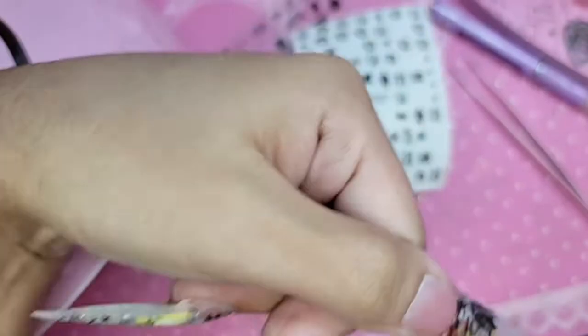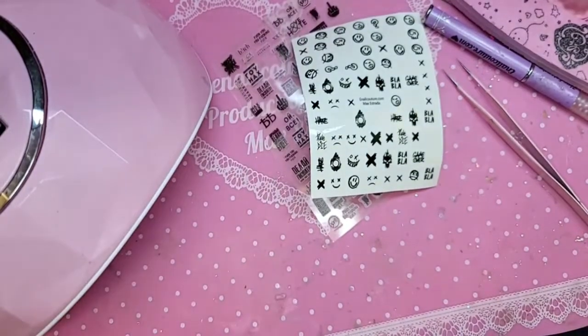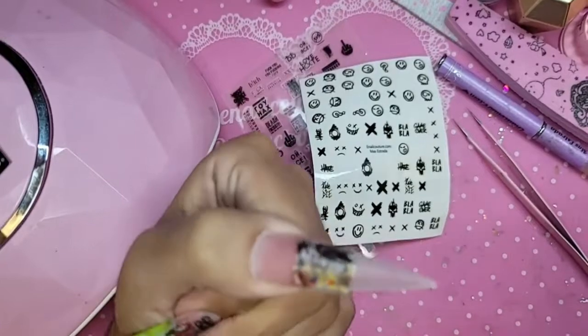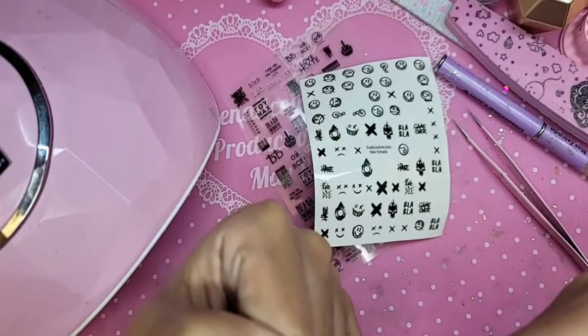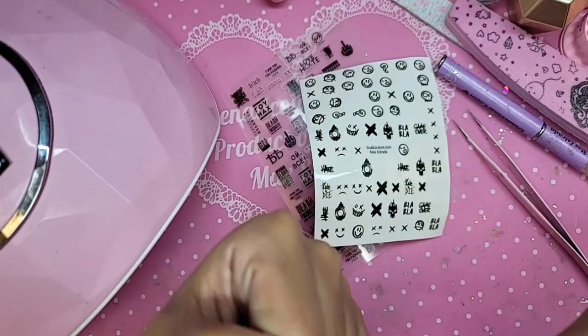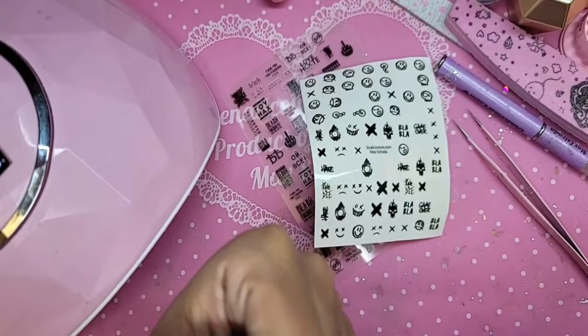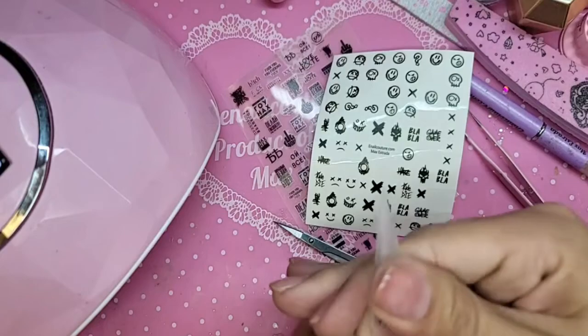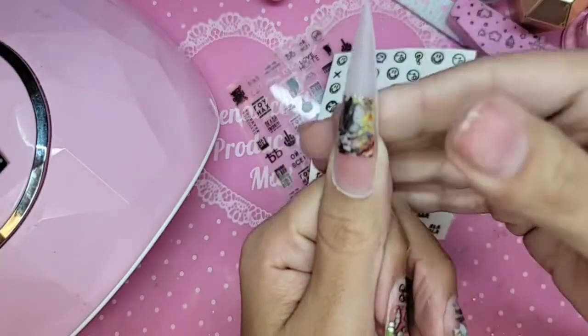I dropped the scissors — very important when you're working with stickers: make sure your scissors are sharp. If they're not, it'll snag the sticker and won't give you a really clean finish.